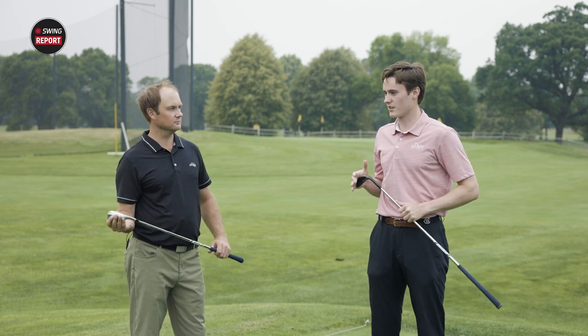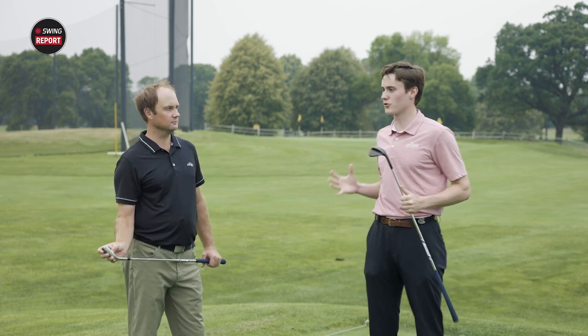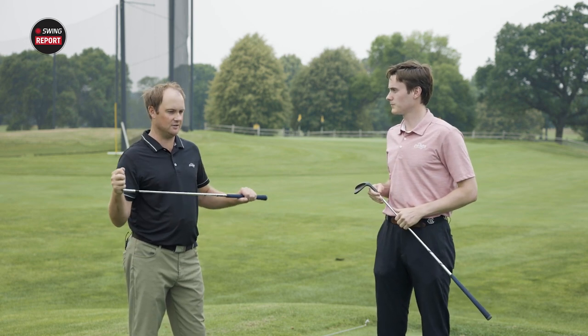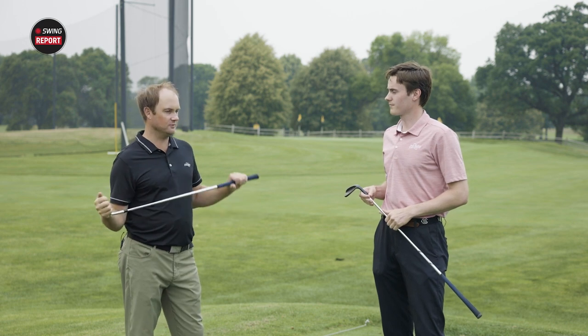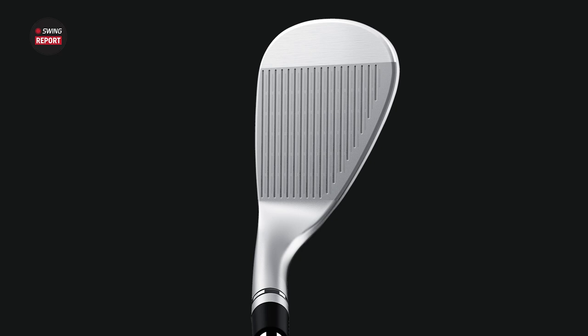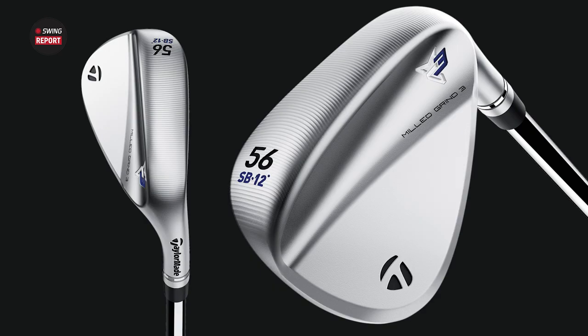We have got the TaylorMade Milled Grind 3 wedges in hand. Thomas, these are some beautiful new offerings from TaylorMade. When we look at the technology with a wedge like this, the emphasis is really on sharper, deeper grooves to increase more spin for the golfer. With wedges in your hand, you want to know what the ball is going to do. To generate spin, we need to have good, clean, solid grooves. These are a lot sharper and deeper than previous models. They also have raised micro ribs on the sole, which really does help increase spin additionally and make for much better contact coming through the ball.